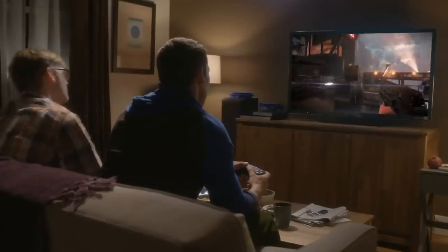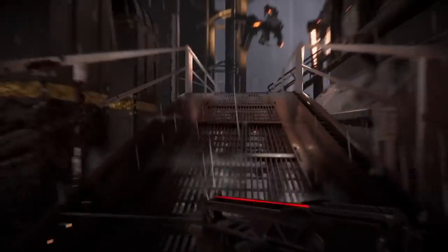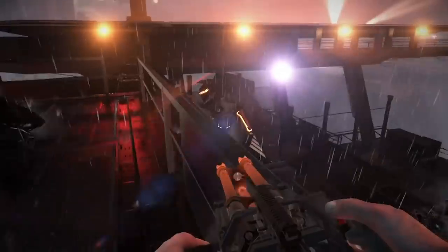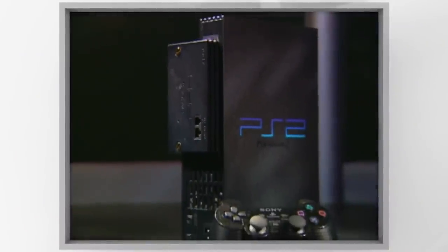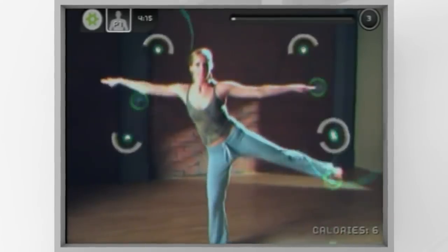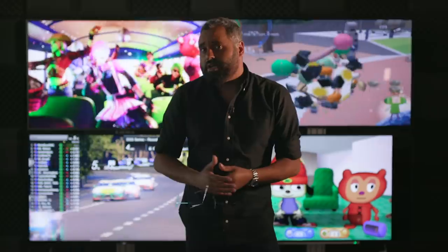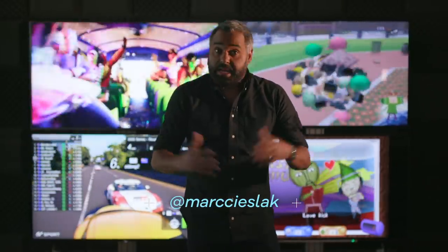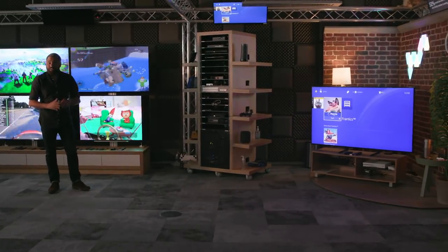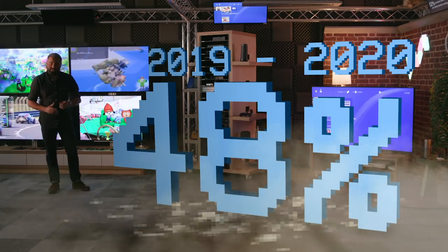Sony's managed to sell 104 million PlayStation 4s, making it the second best-selling console of all time, beaten only by its older sibling the PlayStation 2, with 150 million consoles shifted. So this next machine has big shoes to fill, but right now gaming is having something of a moment. As a result of the COVID-19 pandemic and lockdown, millions of people have found themselves at home looking for ways to entertain themselves. Playing video games is one of those ways. Gaming has proved so popular that there's been a 48% increase in console sales.